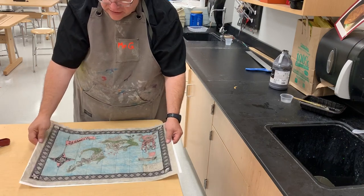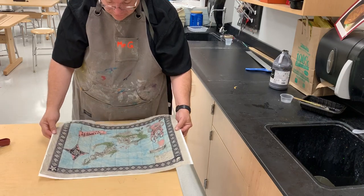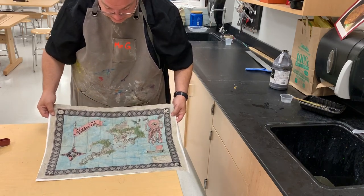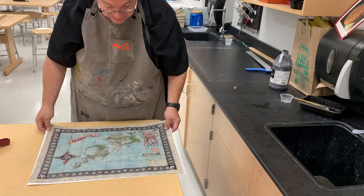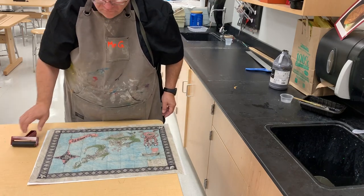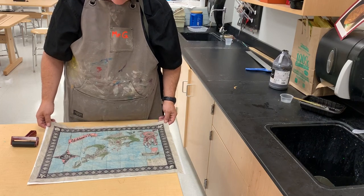The reason we have that second piece of paper is it makes it easier to carry. This can go into a drying rack and it's all set — it'll take about an afternoon to dry. So that's our process for aging an artwork to look like it's from the 1400s to the 1600s.